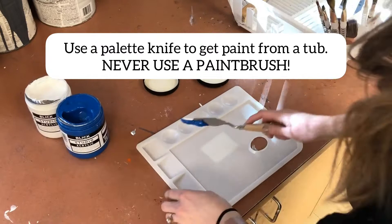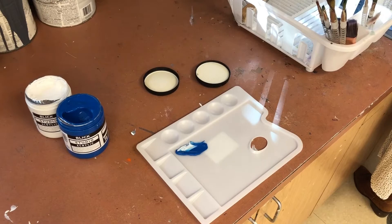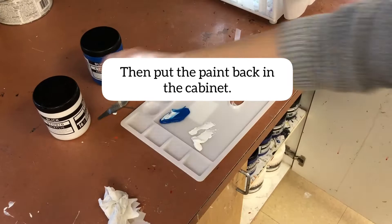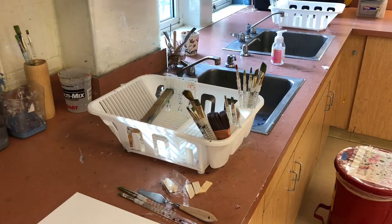Use a palette knife to scrape off the cover and to get paint from a tub. Please do not use a paint brush — that is a huge no-no. If you have another color on your palette knife that does not belong in that tub, clean that knife off before you go back into that tub. We are not mixing paints and ruining all of our tubs. Put the lids back on the paint when you are done with it, then put the paint back in the cabinet.